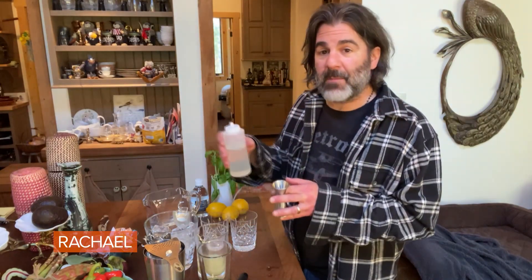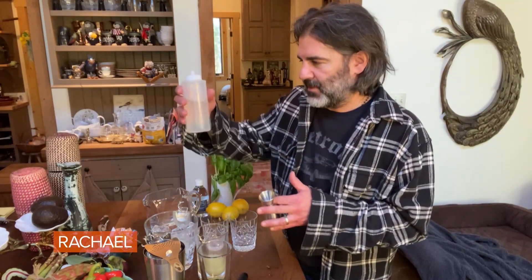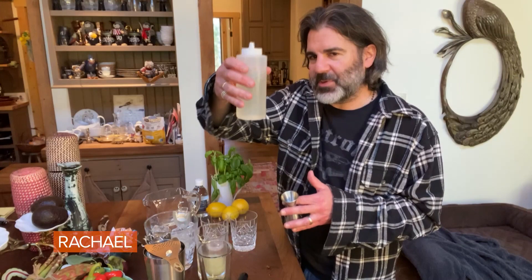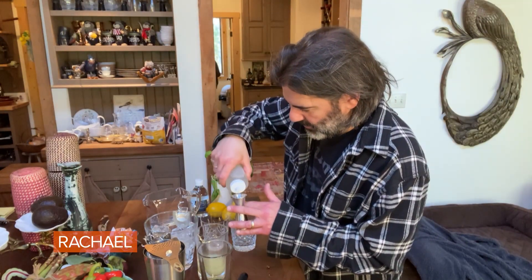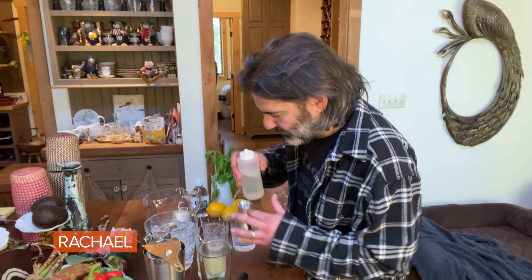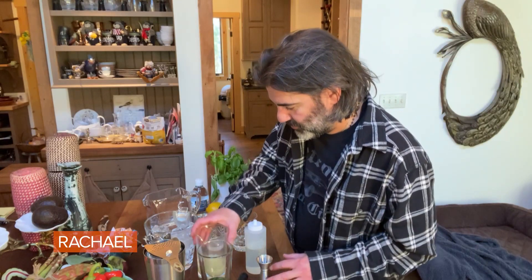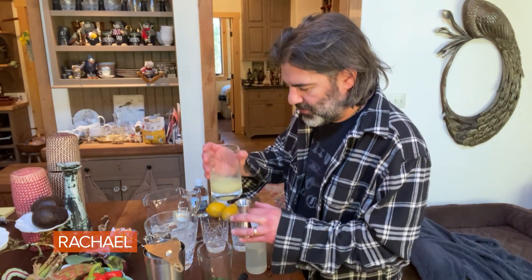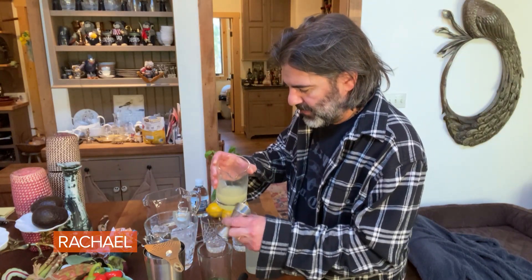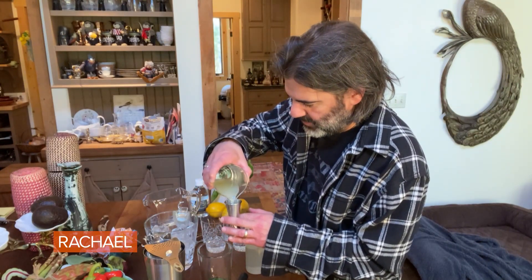I have some simple syrup that I made. Simple syrup is very easy to make — it's half sugar, half water, melted. If you have a squeezy jar, put it in that, or whatever you have around the house. Then we're gonna do some lemon juice — this is fresh squeezed, of course. Always use fresh squeezed lemon juice. I'm gonna do about three quarters of an ounce per drink.